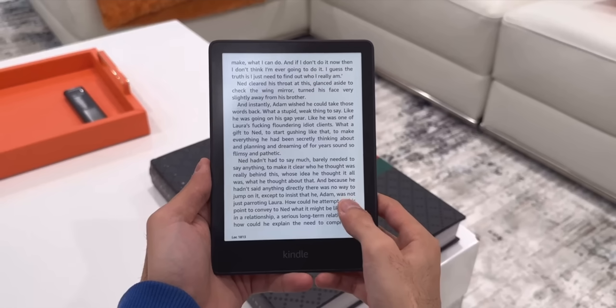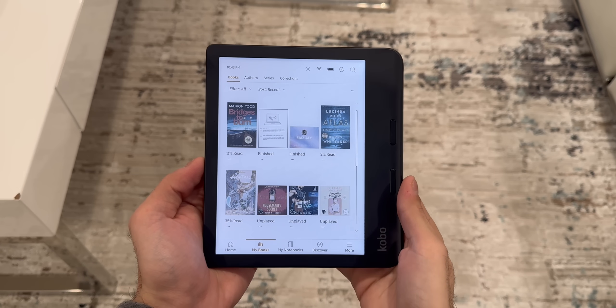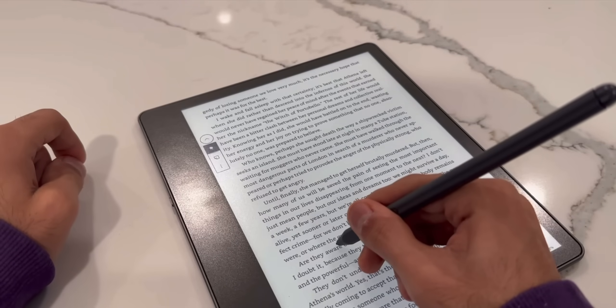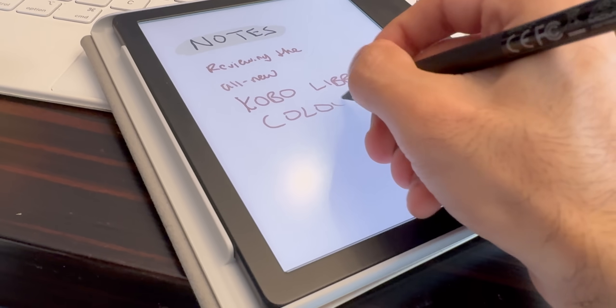Now let's talk about the user interface. I've primarily always been an Amazon fan, always reading on Kindles, but after using this Kobo for a while, I must say I quite enjoy it and don't miss my Kindle at all. The UI is quite intuitive and very easy to use, and honestly the UI for almost all e-readers nowadays is nearly identical. However, there is one major difference: the Libra is also a note-taking device, so there is a My Notebooks tab right in the center of the navigation bar at the bottom. The first note-taking e-reader I used was the Kindle Scribe — the writing experience was pretty good, but I always wished for a smaller version. Now writing on a 7-inch screen, I enjoyed it, though I almost started missing the bigger screen of the Scribe because the smaller screen feels a little more congested, but once you get used to it, it feels comfortable.